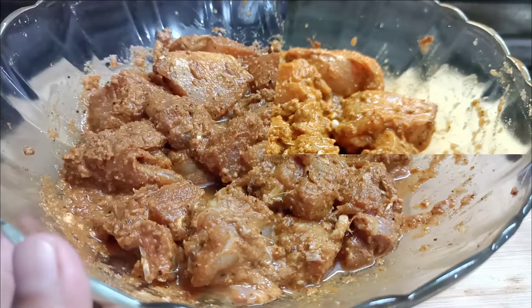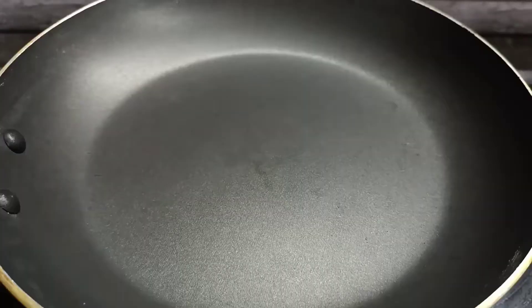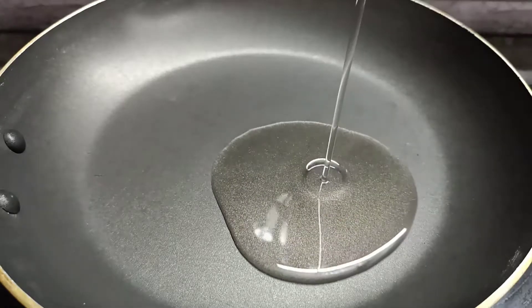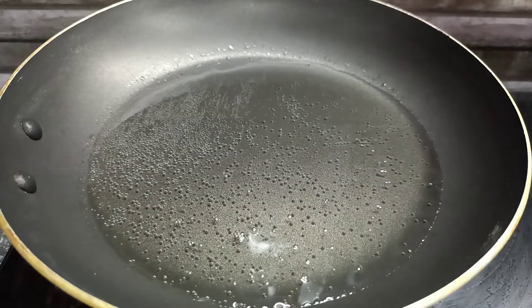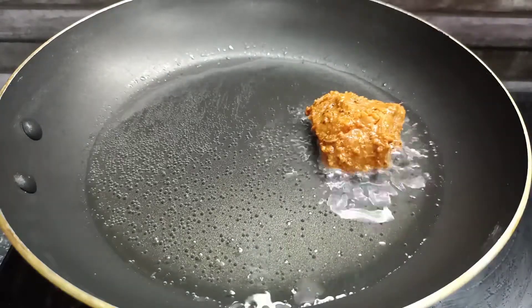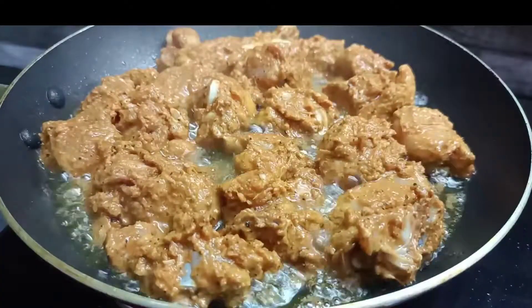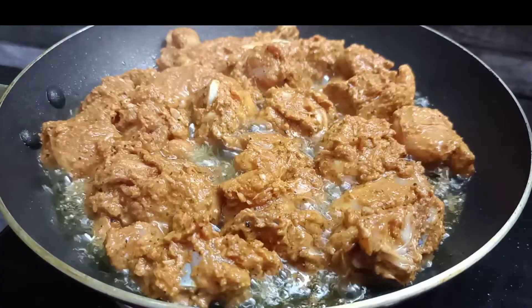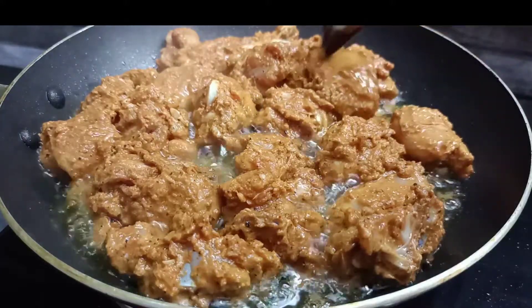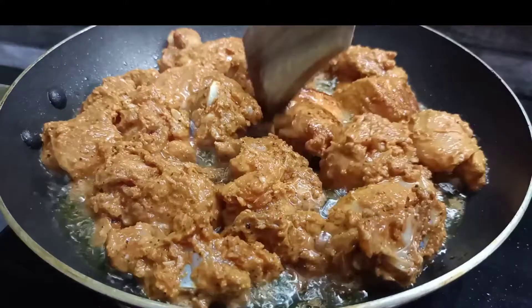I am going to put the chicken in the pan. Then we put it in a bowl on high flame and put in fresh oil. Now we put it in high flame.